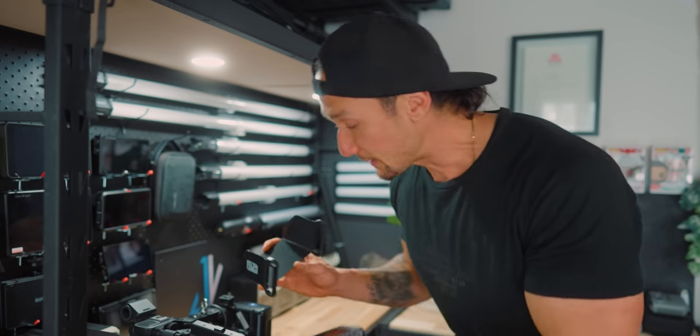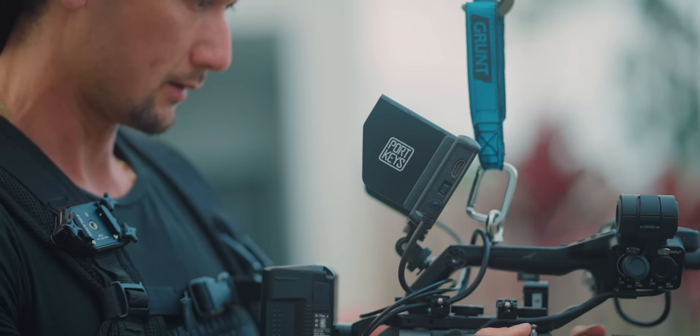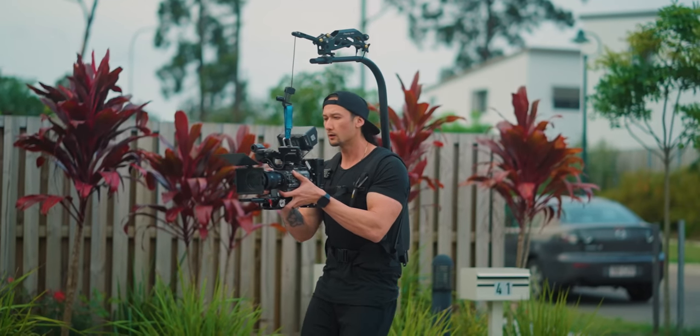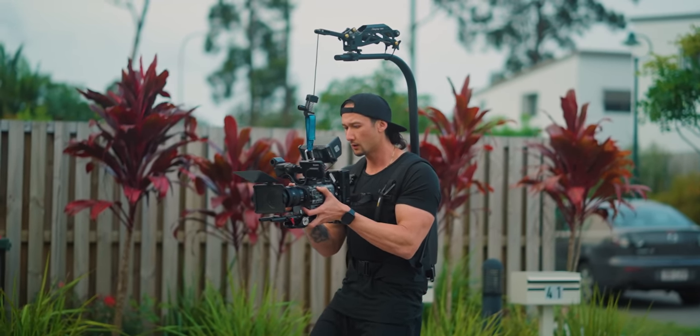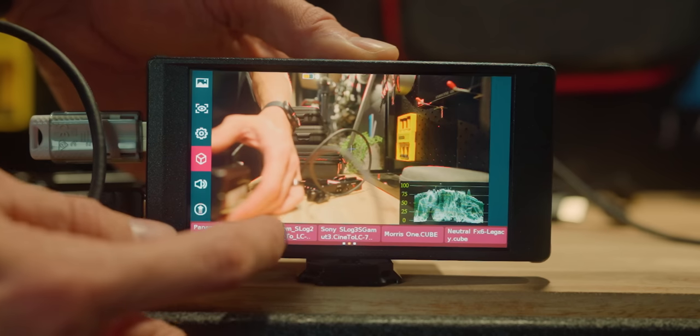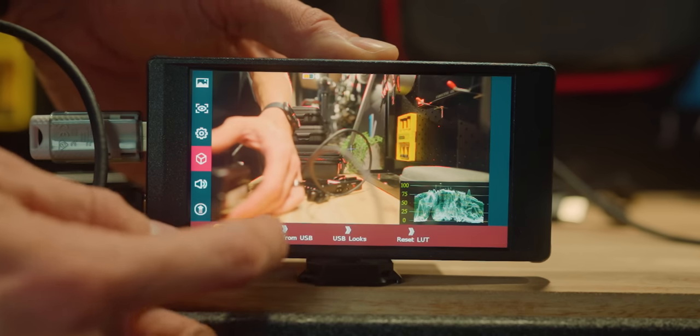There are a couple of other things to cover. Loading LUTs onto this monitor is extremely important because if you load something like my light LUT, you can see directly on the monitor what the footage would look like in post production. The FX6, FX3, and FX30 have the ability to load LUTs in-camera, but the A7 IV — which I'm filming on right now — does not. So this monitor would be perfect for A7 IV users because you can load the LUT into the monitor itself.